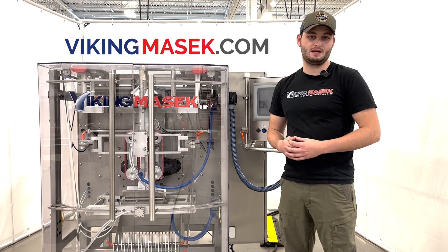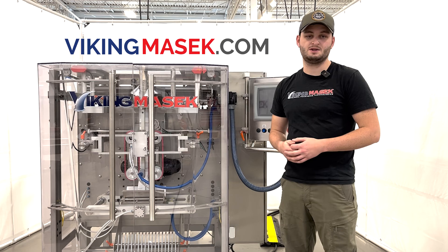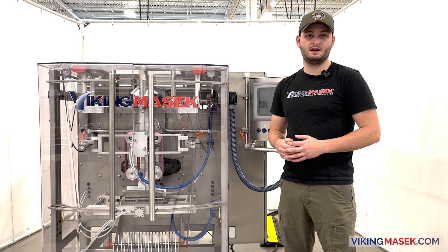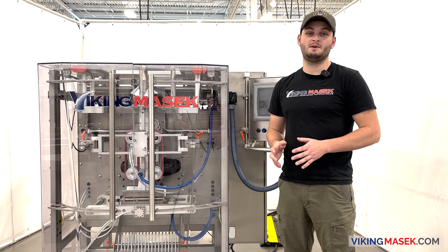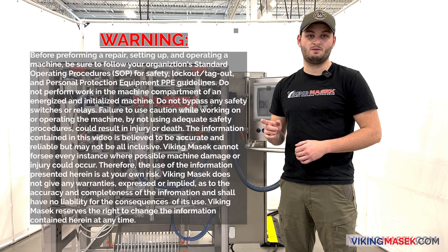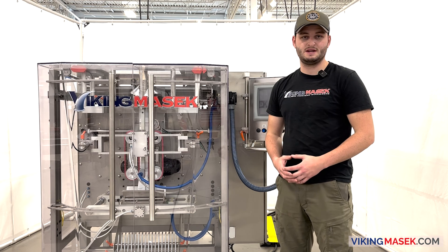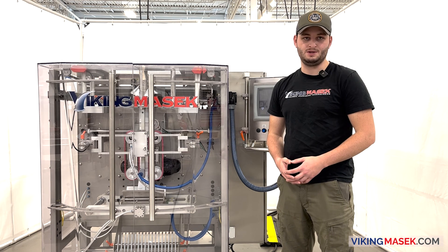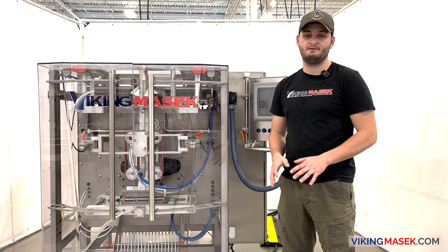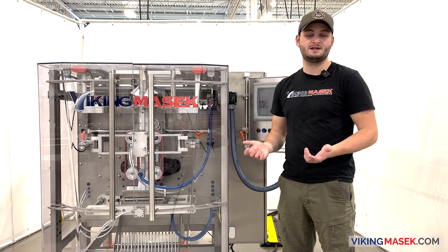Check out our website VikingMasek.com for more information about these machines. With that said, and before we get into the fun stuff, take a moment to hit pause and read our safety notice. Use caution and suitable safety practices while working on the machine. Working on the machine can be dangerous — do not hurt yourself or anybody else. Now let's get to it.